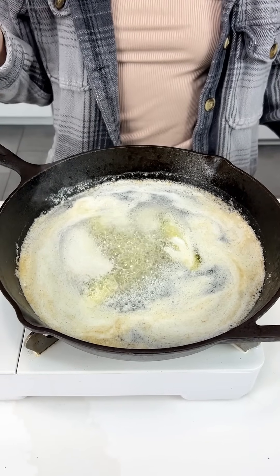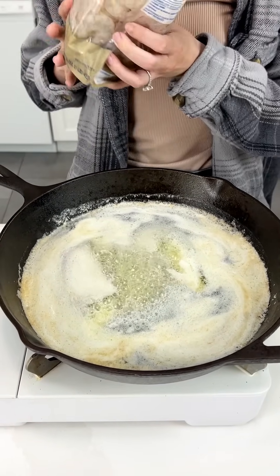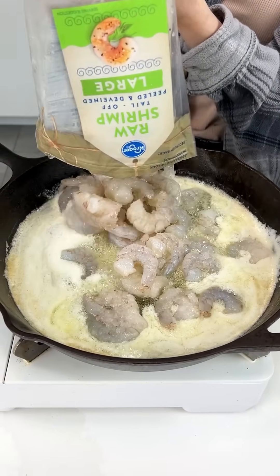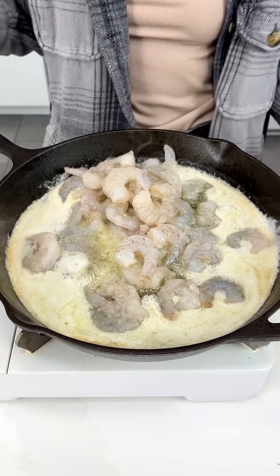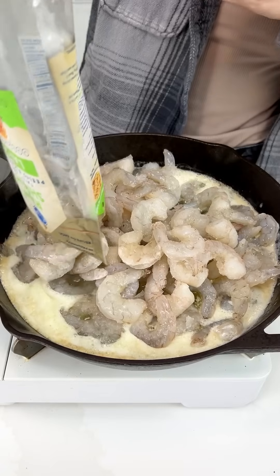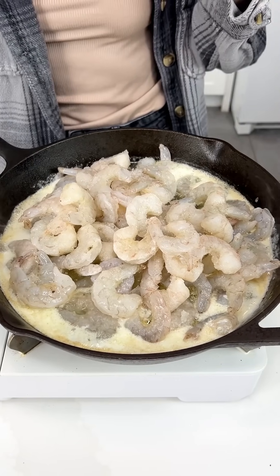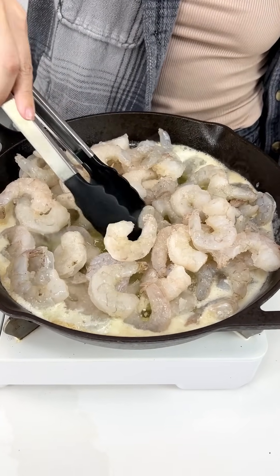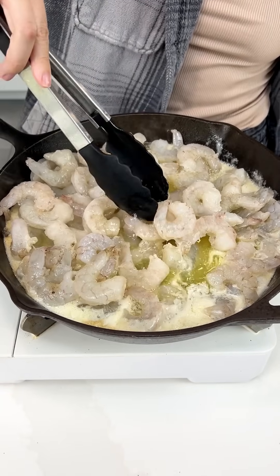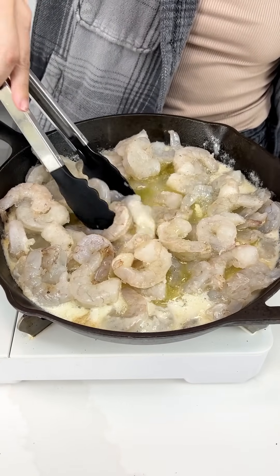We started off with three sticks of butter in our skillet. Now I'm going to come in with my shrimp that I thawed out — one bag, two bags of shrimp right in there. I use salted butter, but if you want to use unsalted because you're watching your sodium, that's totally fine. We have our skillet on medium-high heat.